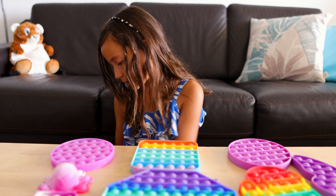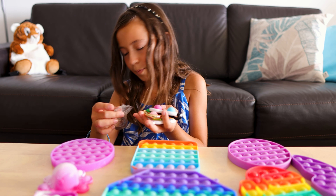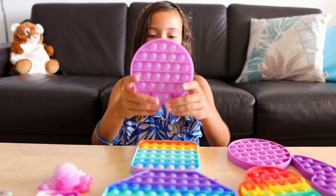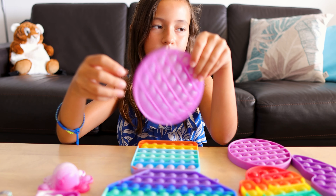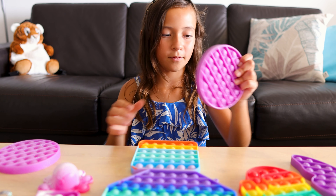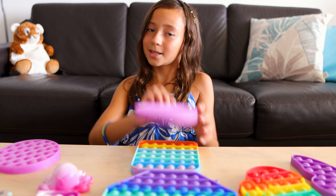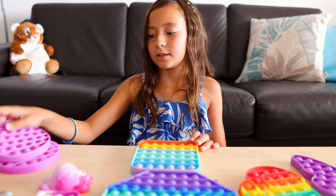I'm also going to count the simple dimples because they're basically toys that pop. So now we are going to count. We have this purple circle glittery pop-it right over here. We have this normal purple pop-it which is very, very hard to pop — and by the way this was actually my first pop-it I ever got.